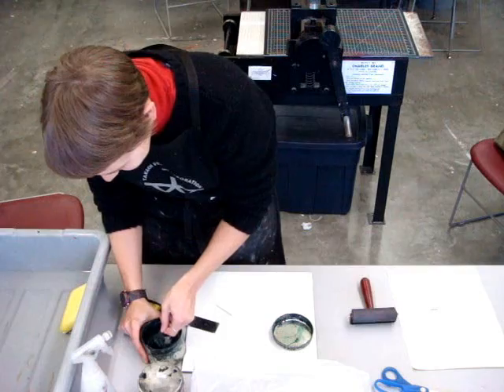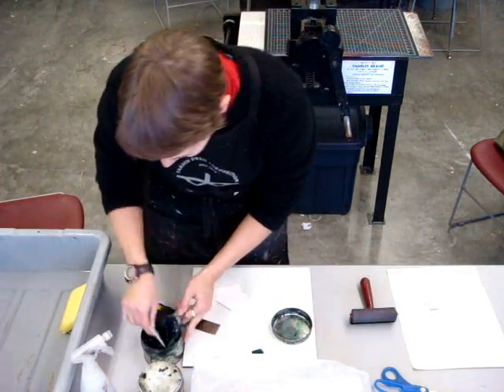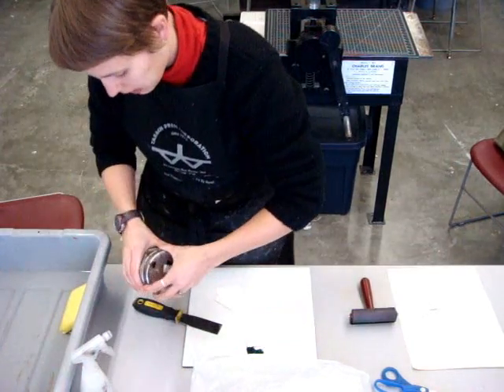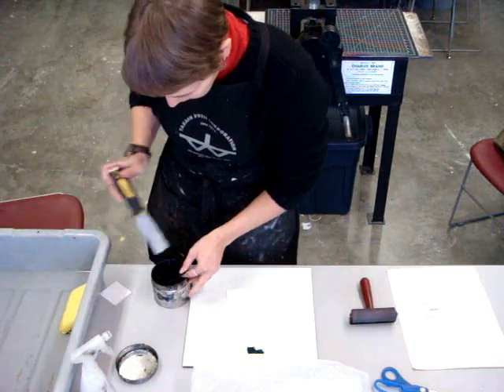We are using oil-based inks — etching inks, just straight out of the can with no modifiers. Here I am mixing two different colors of ink that are going to be rolled out and printed onto the plate.